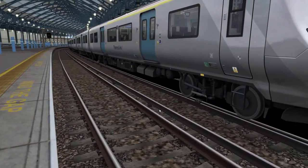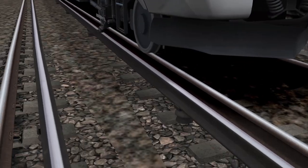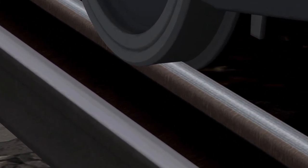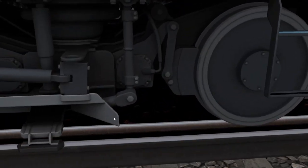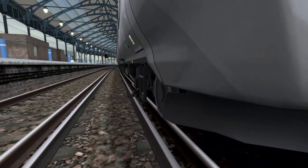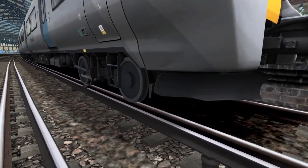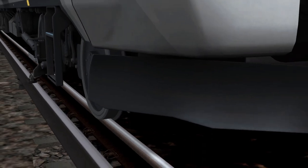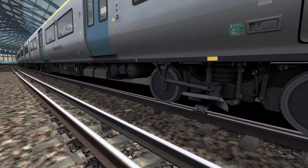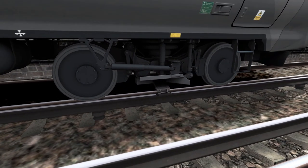Another issue I did notice was these wheels. It doesn't look like they're actually sat on the rails properly — it looks more like the wheels are actually sinking through the rails, like the model isn't sat on the rails properly. Can we confirm that this is a bug? Does this look like it's sunk into the rails a bit? Yeah, it doesn't look quite right at all.